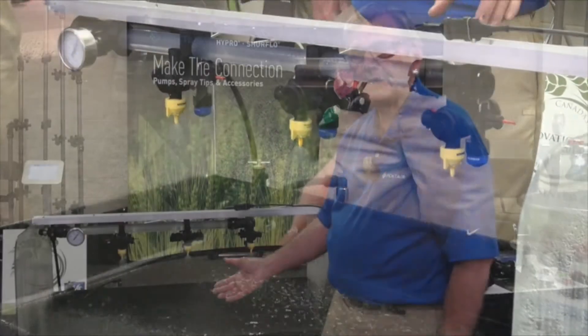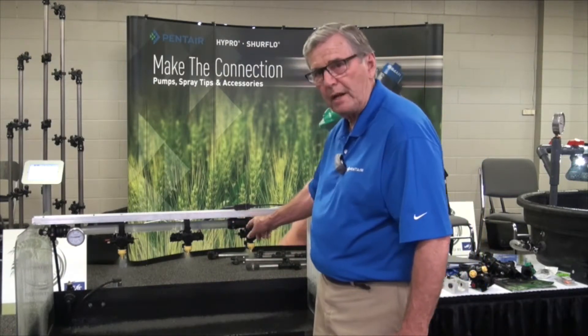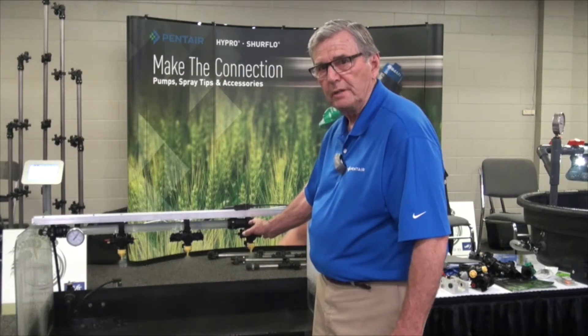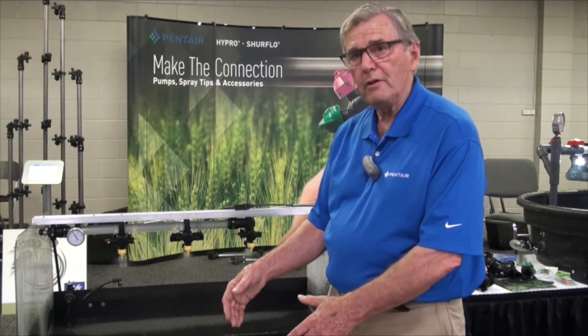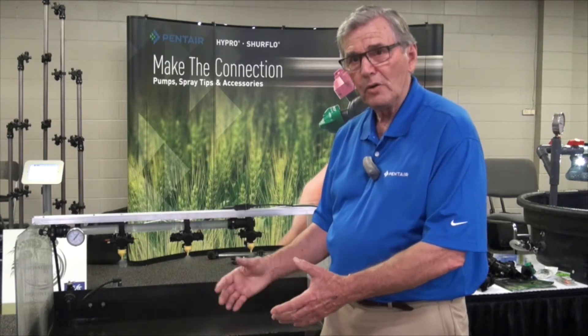There are three options each time you have a setup, and you can alter the setup and dial to the next option. For instance, you could have a fertilizer nozzle to do a fertilizer application, and a herbicide application that would follow after or during.